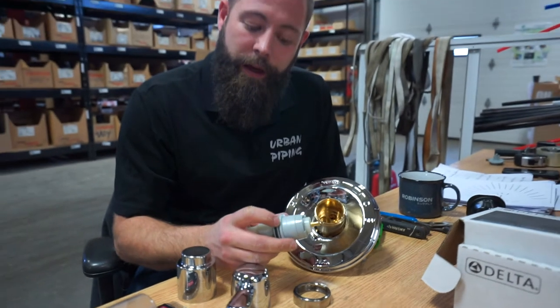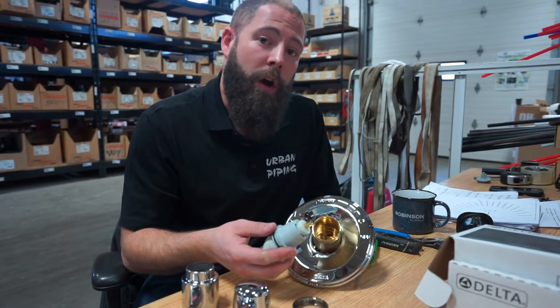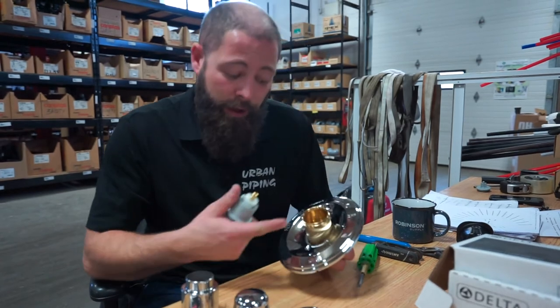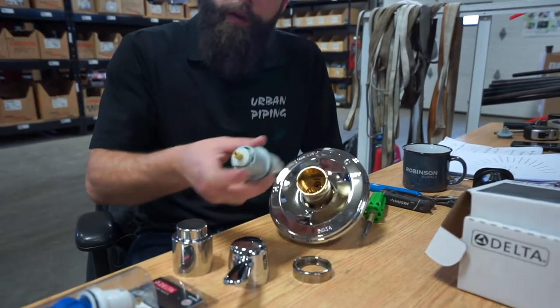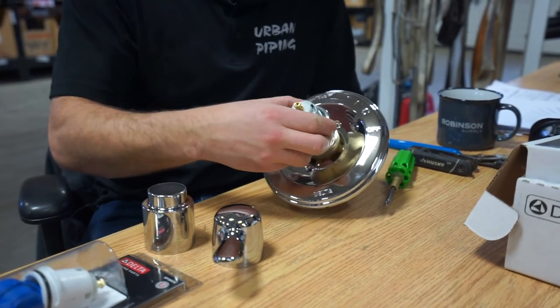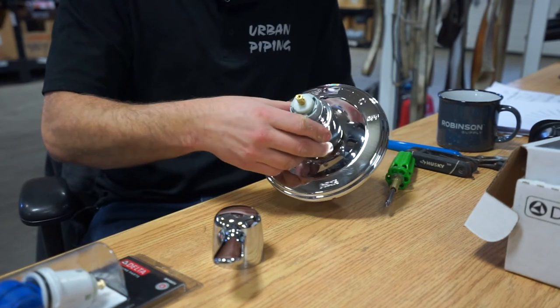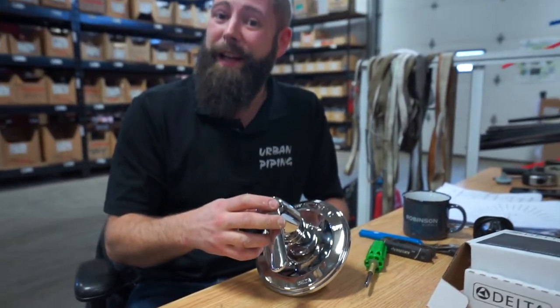Now it will say H on one side and C on the other — that's to identify which is the hot and cold side. Pretty easy. You just double check that there's no debris still inside the valve. You'll put back in the cartridge and reverse the steps. Tight on the nut, put on the collar, and then you'll fit back on your handle. Easy as that.